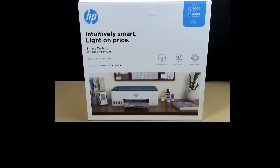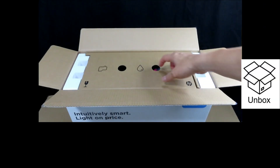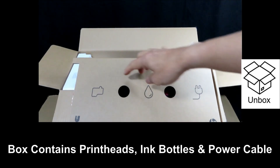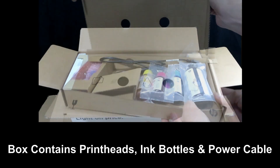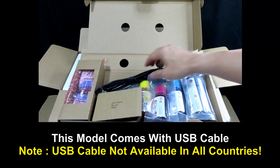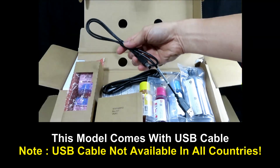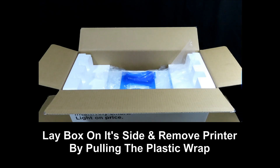Let's unbox the printer. This is what you see once you open up the box. It has got the print heads, the ink, as well as the power cable. It also comes with a USB cable. Let's remove the printer from the box by laying the box on the side and pulling on the plastic wrap.